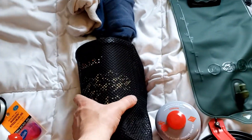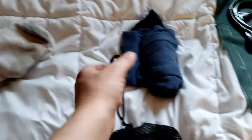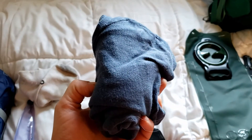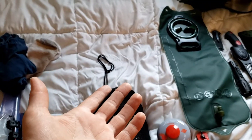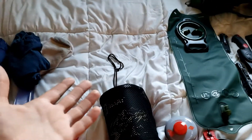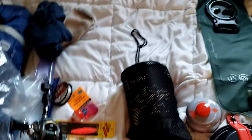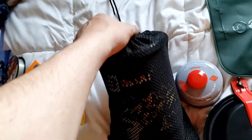Next we have one extra pair of socks and one extra pair of boxers. What I'm forgetting right here is a roll of toilet paper and a toothbrush — but let it be said that I noticed it right now.